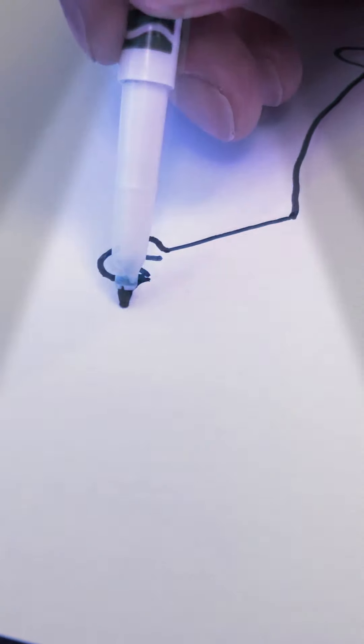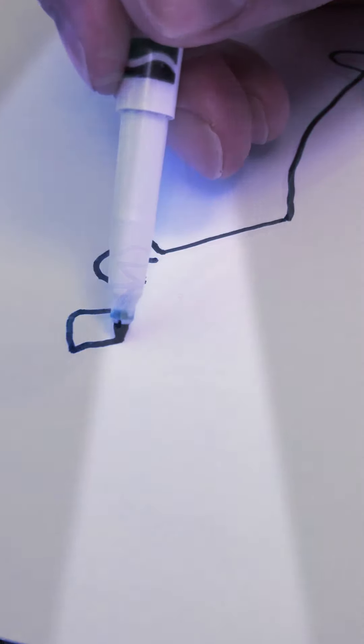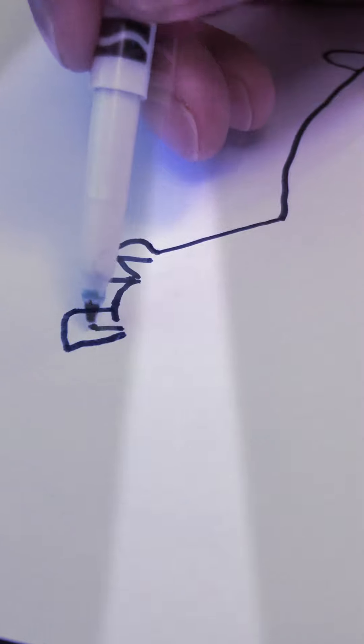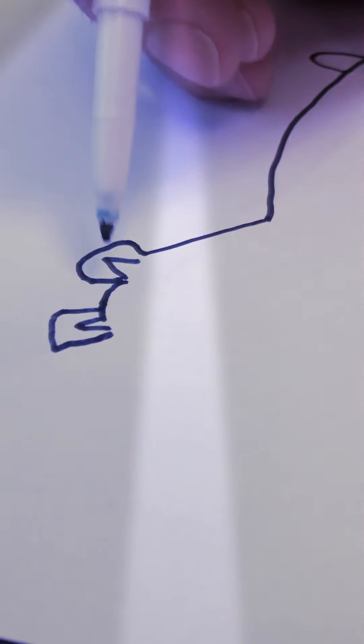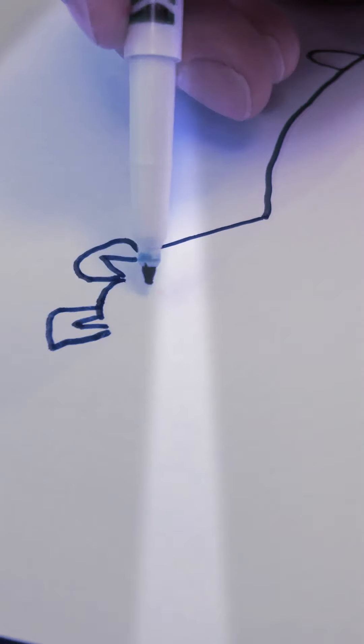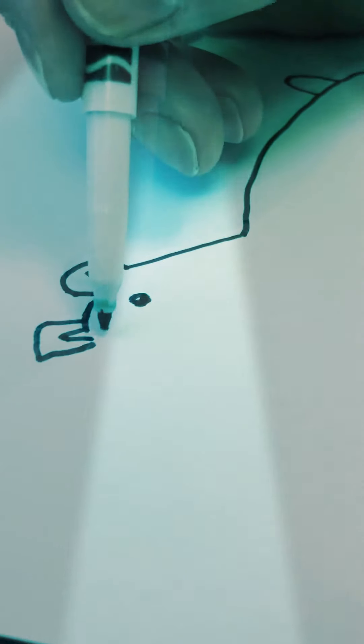Now let's work on his head. He's gonna have some ears — usually like a point right there, and then you got to go across for another ear. A little point in there.